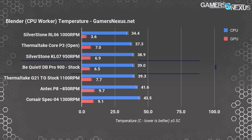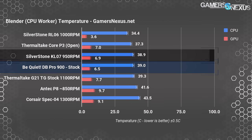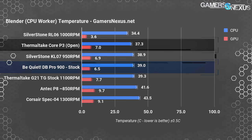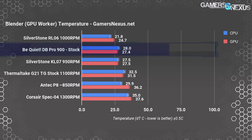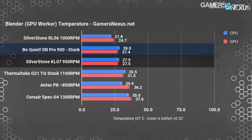Blender serves as another real-world test. With CPU rendering and the GPU idle, the CPU scores a 39°C temperature over ambient, landing the Dark Base Pro 900 around where the Silverstone KL07, another silence-focused case, ends up on the charts. Performance is completely acceptable. The GPU idles similarly to the P3 and KL07 but is warmer than the Silverstone RL06 with its highly directional airflow and front mesh. Switching to GPU rendering, both CPU and GPU run similarly to the silence-focused KL07.